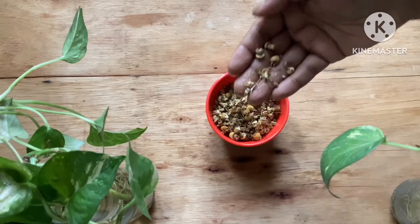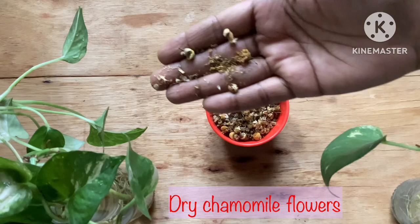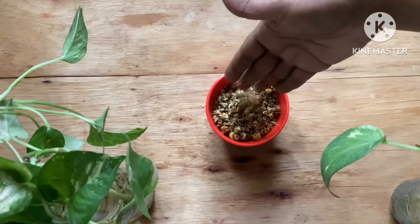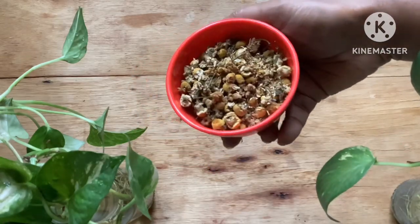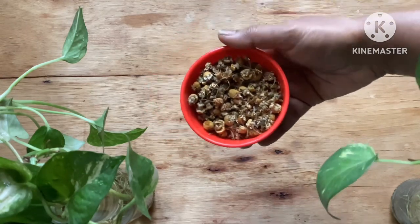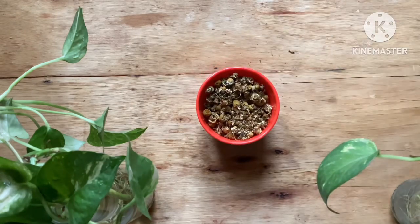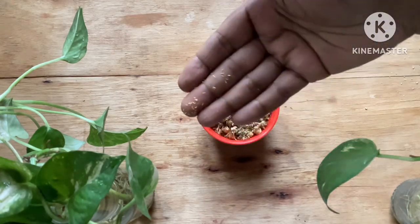To make this facial mist, I am using dried chamomile flowers. You can also use fresh flowers if you can get your hands on them. Since we live in a tropical area, fresh chamomile flowers are very hard to find, so I am using dried chamomile flowers I got online — I will leave the link in the description box. If you don't find chamomile, you can substitute with rose petals, lavender flowers, or hibiscus flowers.